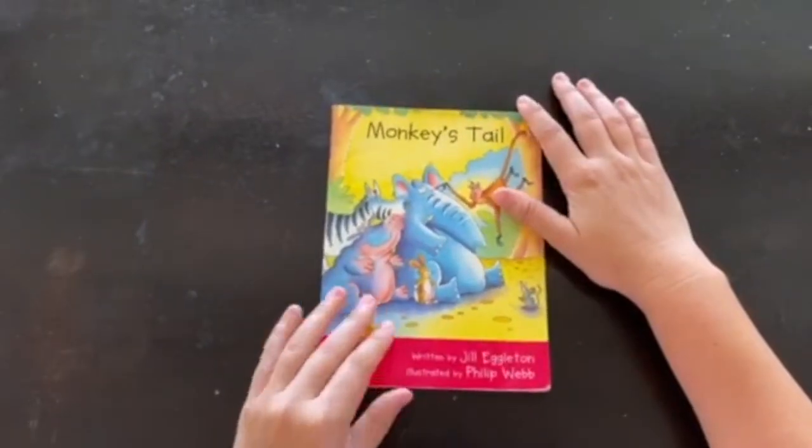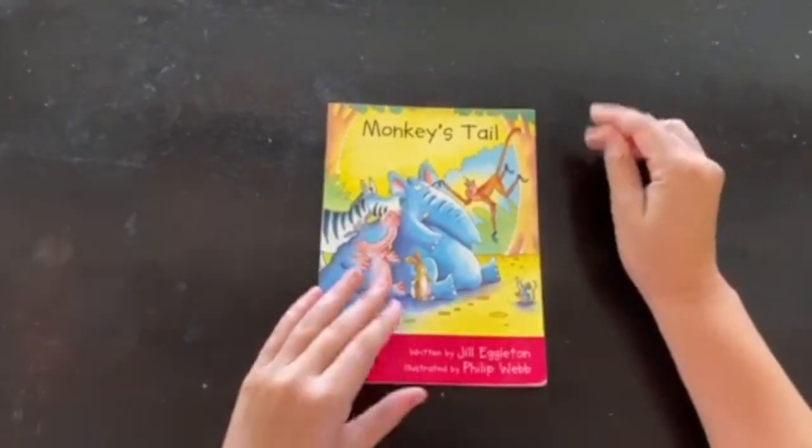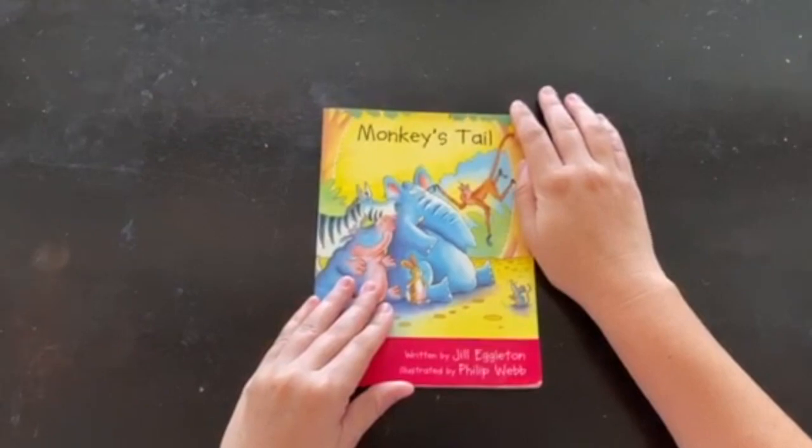Hi, kindergarten friends. It's me, Mrs. Daughter again. Today for our reading lesson, we're going to be talking about how to read our books.